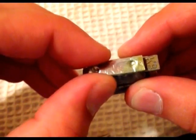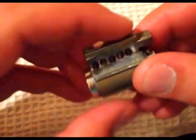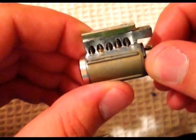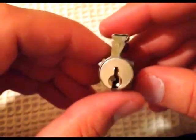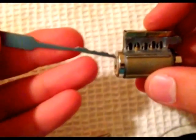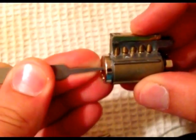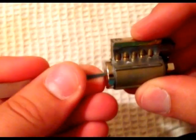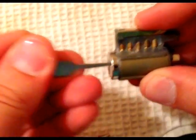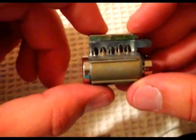I might have to just check this to make sure, because without the springs it looked fine. Yeah, I think it's fine — I got all the pins in there, springs, drivers, key pins, everything's in there. That's basically how you make your own cutaway. Let's see how that works — this is the first time trying this myself, but you guys get the picture. Everything seems to be working lovely.